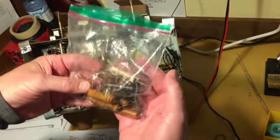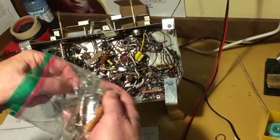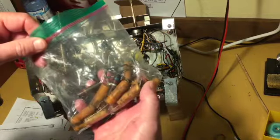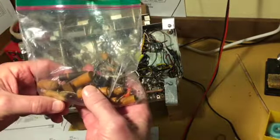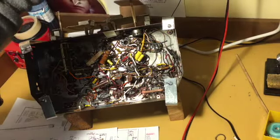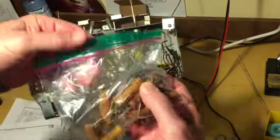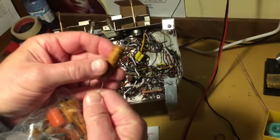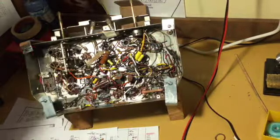Otherwise I replaced a lot of components — just a ton. I have never seen so many bad carbon comps in my life. When the radio blew up and got repaired the last time, a bunch of semi-inappropriate resistors were put in, but it probably worked. I found one that's completely open up in the RF section. Every one of those waxy paper caps is leaky — all out of tolerance, everyone. So it was past time to do that.